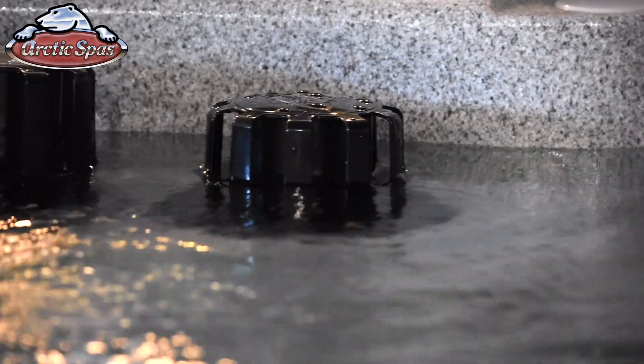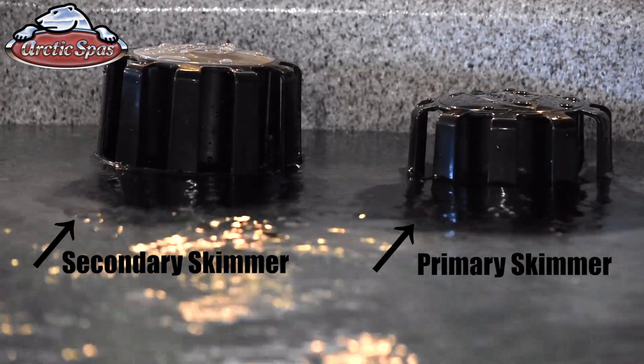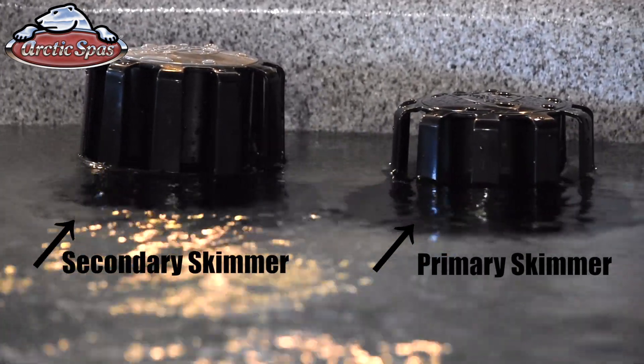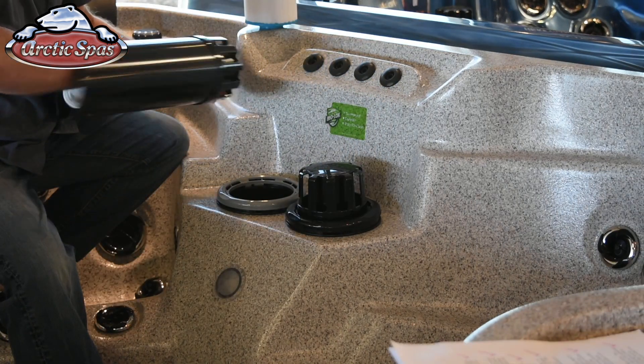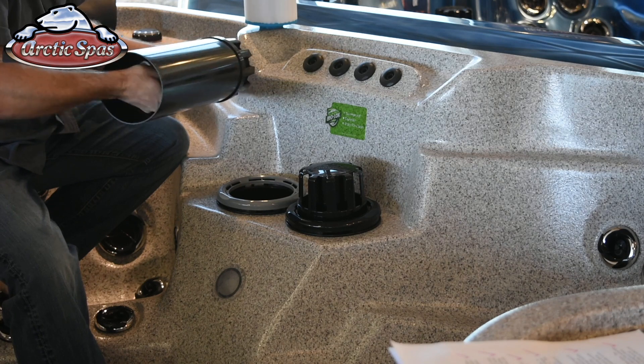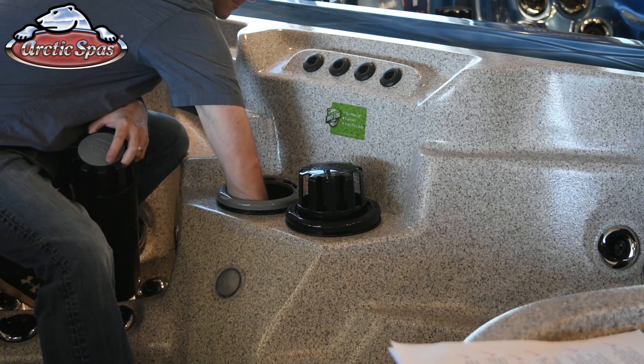If you have two black skimmers, you'll need to determine which is the primary skimmer and which is the secondary skimmer. This is easy to do just by pushing pump number one and seeing which skimmer gets pulled down into the water further. This will be the primary skimmer, and this is what needs the Silver Sentinel threaded filter. The secondary skimmer gets the rescue filter threaded up into the skimmer and the stubby cartridge threaded filter that threads down into the filter housing.